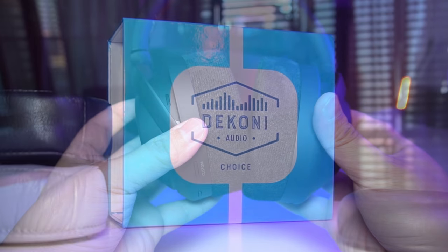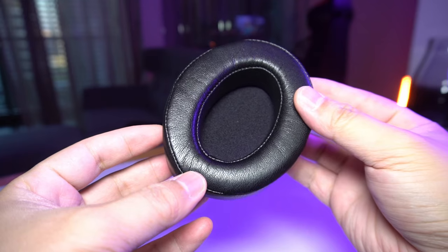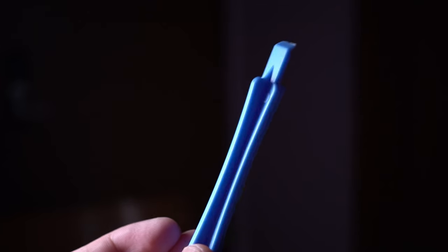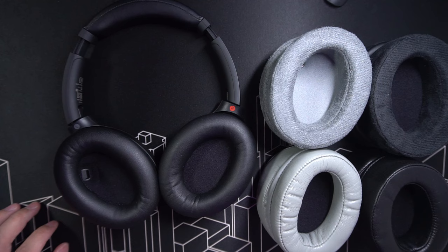All the Tekoni cushions for the XM4 are made of high-density, heat-activated memory foam that forms to your head. They only use vegan leather and they all come with that nifty spudger tool. Best of all, they are covered by a 2-year warranty, which is even more than what Sony's offering with their own cushions, so you can shop in confidence. Link in the description if you'd like to order them.